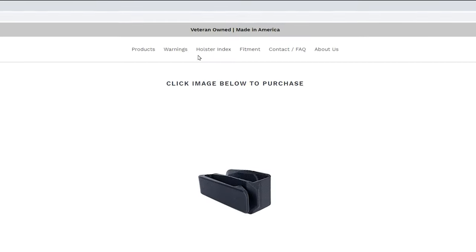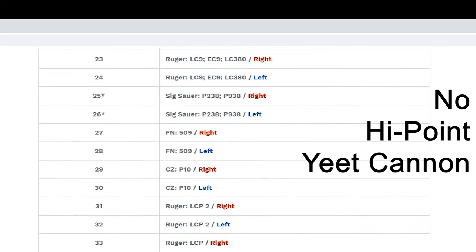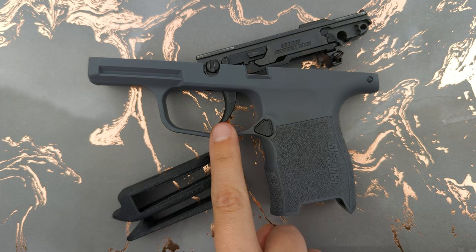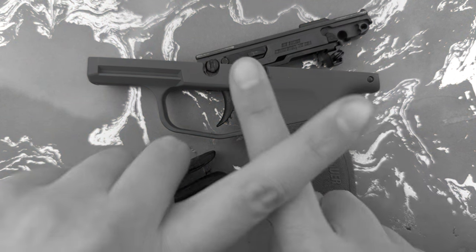If you do not see your firearm listed in the holster index next to the holster index number on the belt clip of your holster, or if you cannot confirm that your firearm including its trigger pull weight is unmodified from its factory configuration, do not attempt to use the naked holster with the firearm.